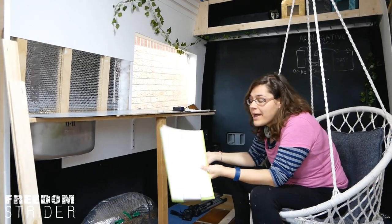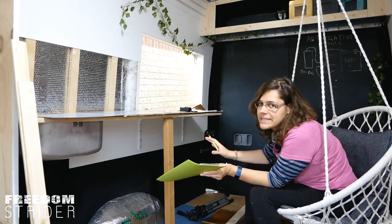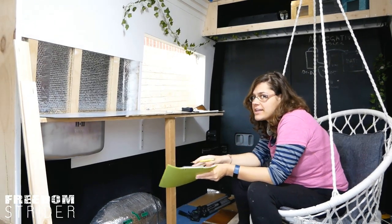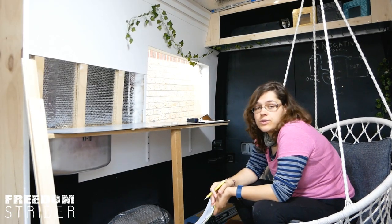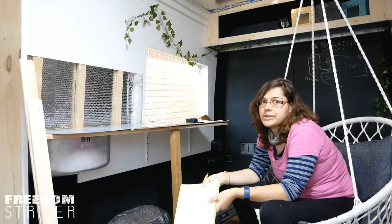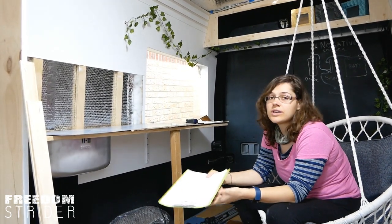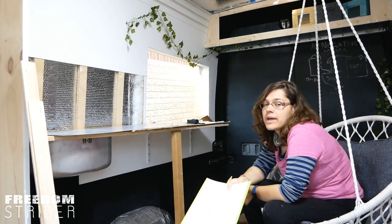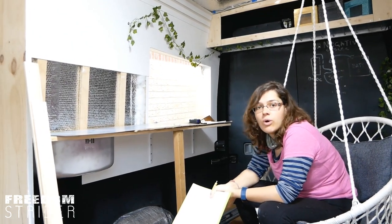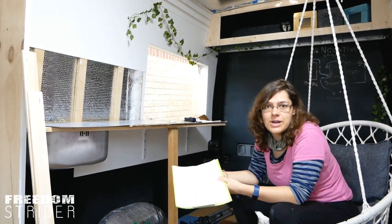All right everybody, as you can see this week we are not under the van — we are sitting comfortably inside the van and we're not going outside. Whilst we're waiting for the heating and plumbing parts to arrive from Europe and pass through customs, we're going to go ahead and do our splashback and our trim around this window to make it look a little bit more homely, and just taking a break from the cold. Let's get on with the van conversion.